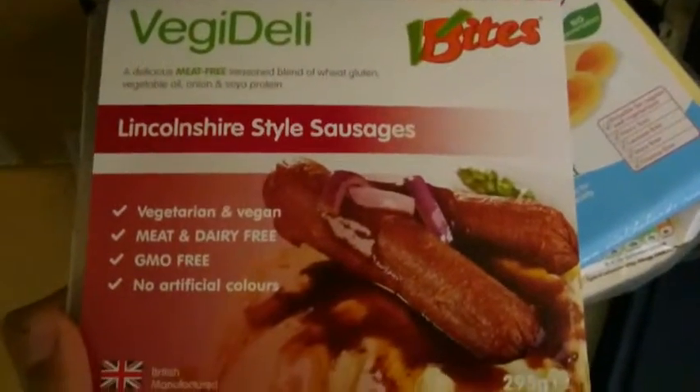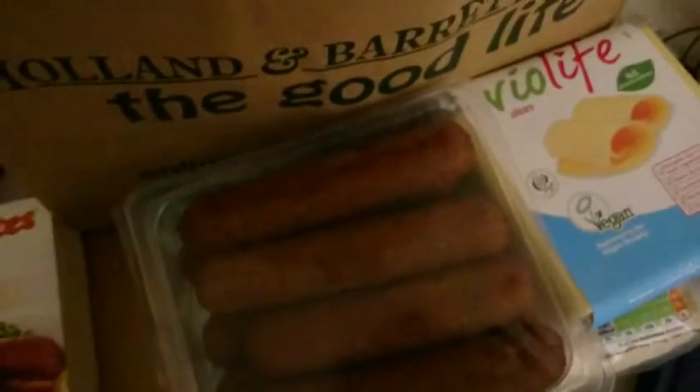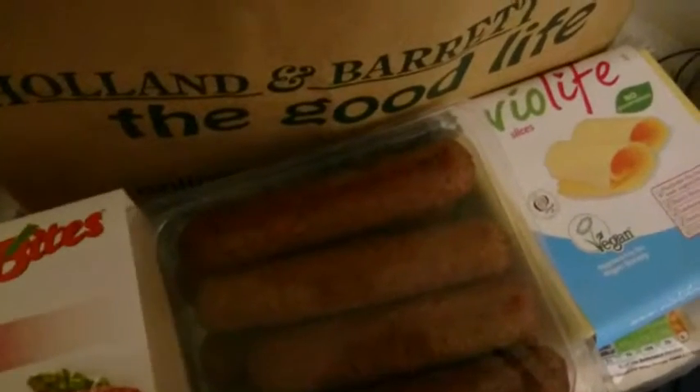Then there is this — Lincoln Shea style sausages, and these are also vegan. They look like this. Let's open it up. Here's what they look like. I've tasted all of these before, guys, and they really are fantastic. Otherwise, I wouldn't be recommending them to you.